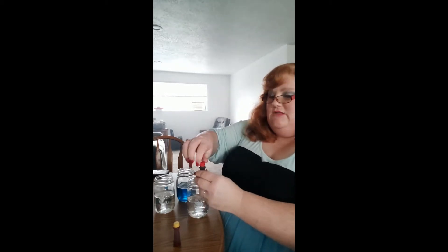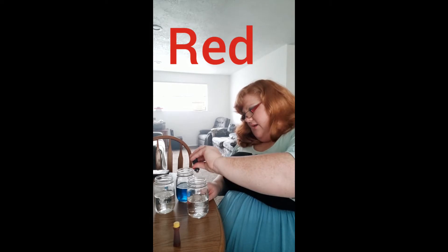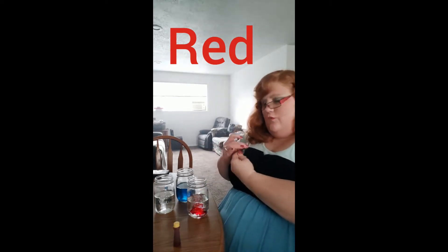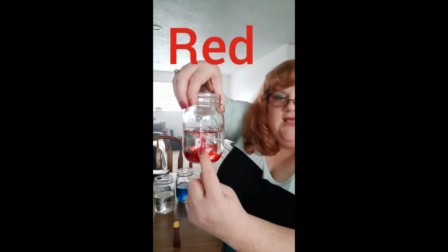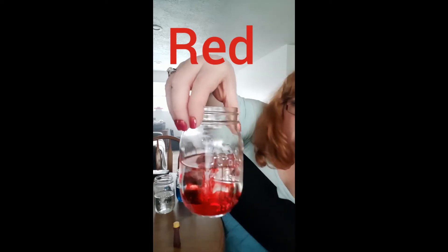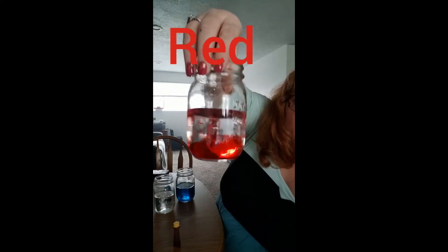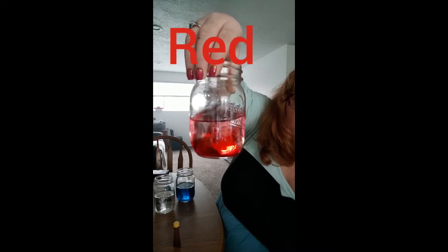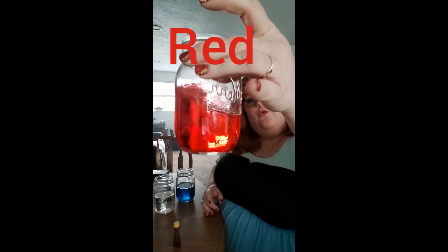Let's do the next color. Let's do red. Let's drop a couple of red — one, two, just two drops. I really like it when the food coloring drops down through the water. Can you see that really cool cloud it makes? Let's swirl it up. Red!